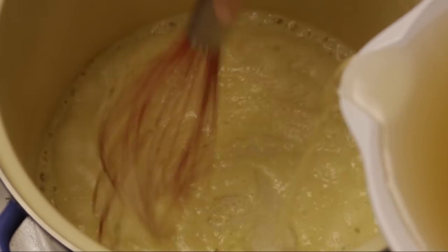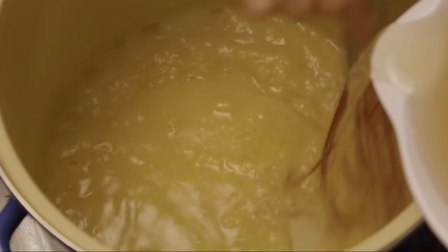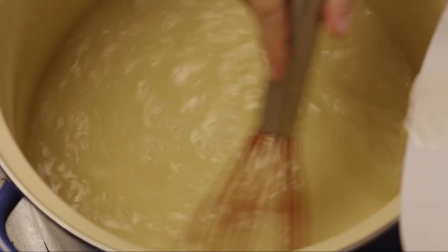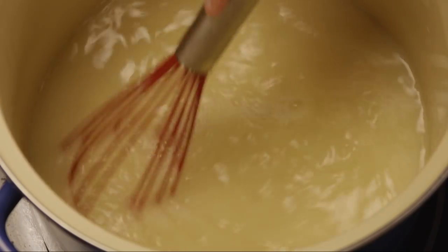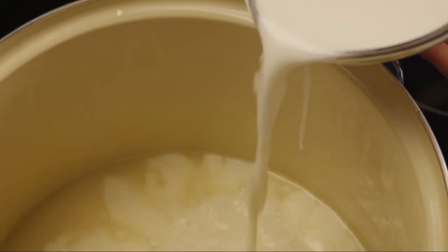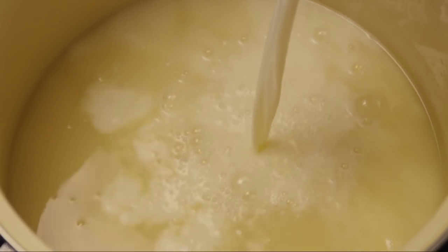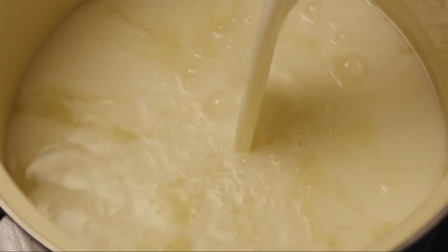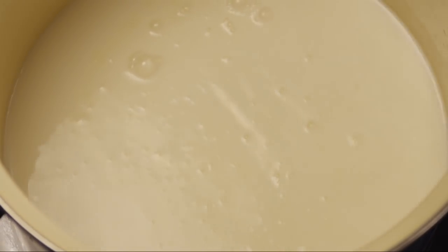Next, slowly whisk in the liquid so that there are no lumps. You'll be adding nine cups of chicken stock and nine cups of milk. This recipe makes a very large pot of soup that feeds a big crowd — it's perfect for a party. Several All Recipes members noted that they simply halved the ingredients for a smaller family portion.